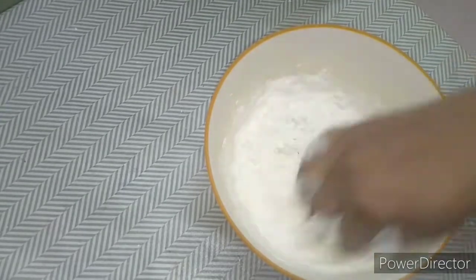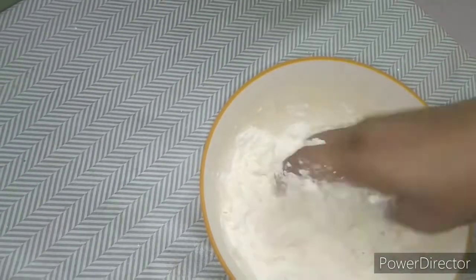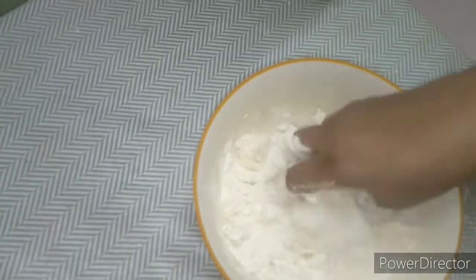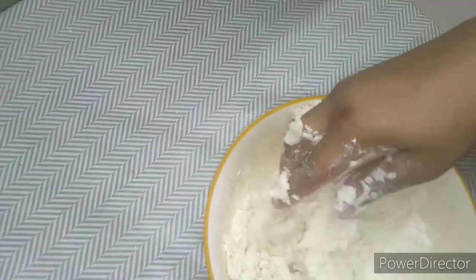Now let's mix it. Let's put it in a little bit. Mix it in and get it a little smoother. Let's put the pepper in a little bit.